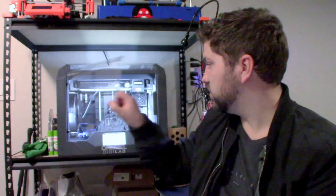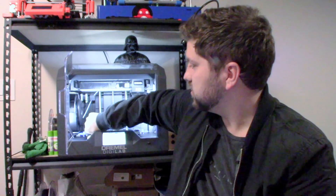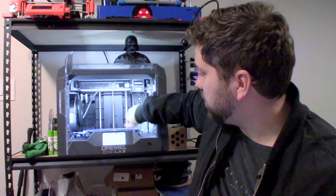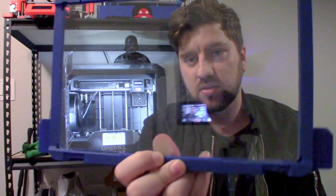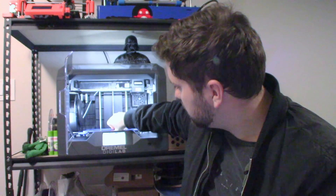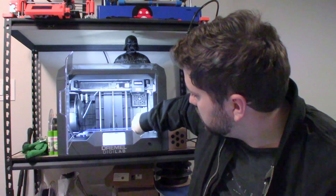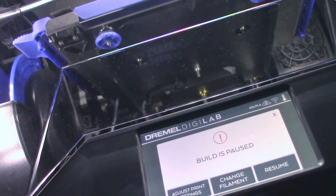The bed is removable — it just has these little tabs you grab and pop off. It's a little glass plate with a frame around it, which makes it really easy to lock in place on top of the heated bed. Works really well. The user interface is great, as I mentioned — everything you need is in the menus and it's really easy to get to. I'm really happy with that experience.